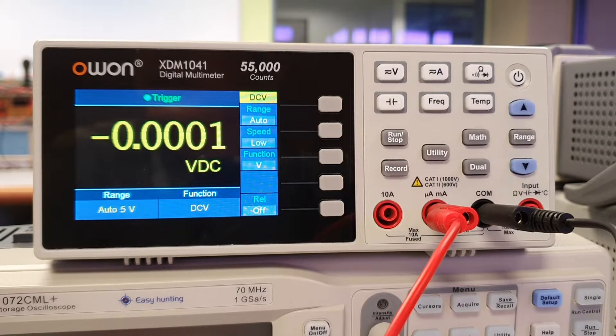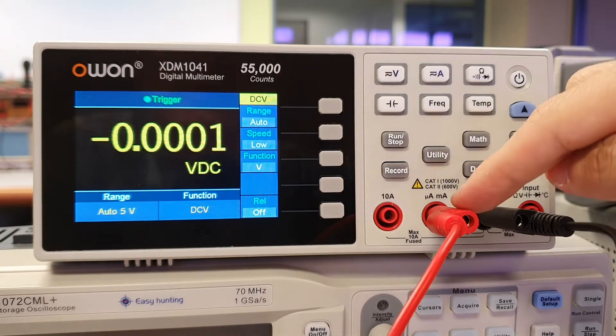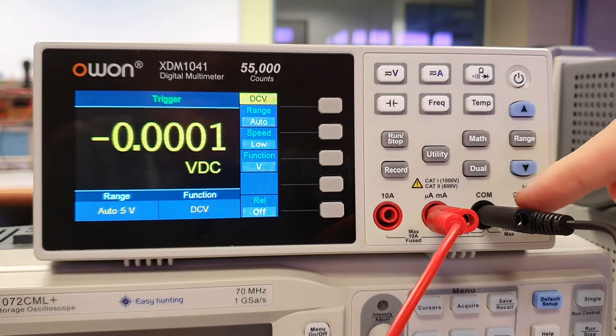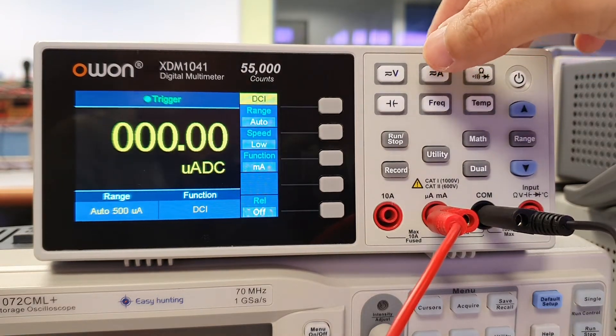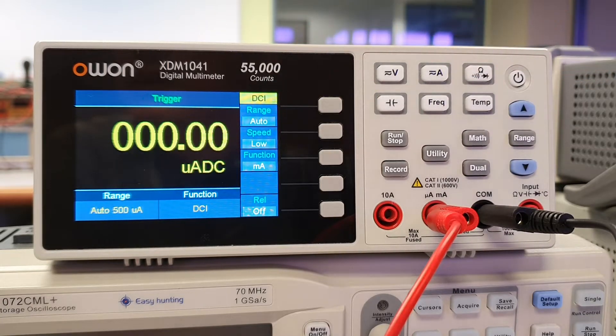To measure current flowing through a resistor using the DMM, connect the red cable into the input slot indicated as microamperes and milliamperes, and connect the black cable into the COM slot. Simply press the A button on the DMM and check on the screen that it is DCI, which is meant for measuring DC current. You can change the speed for obtaining the DC current measurement by pressing the button beside speed.